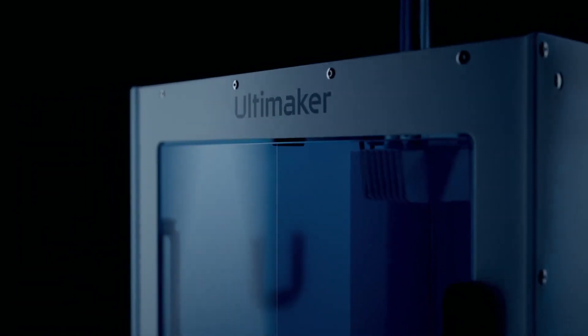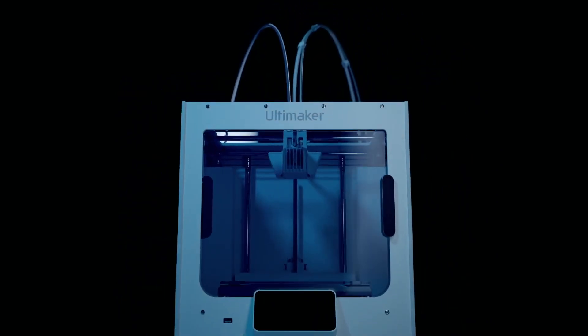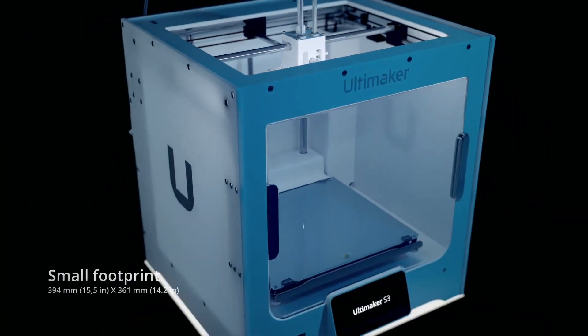After spending a few weeks working with the Ultimaker S3, I finally found a 3D printer that hits all those marks. With the Ultimaker S3, I totally transformed my 3D printing experience into one that allowed me to get the most out of my materials, continue creating, and utilize all the time I had to print into production time on the printer.